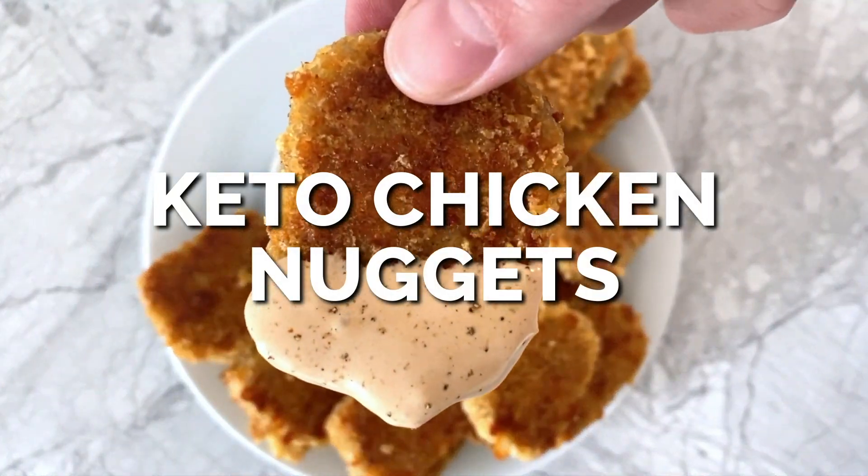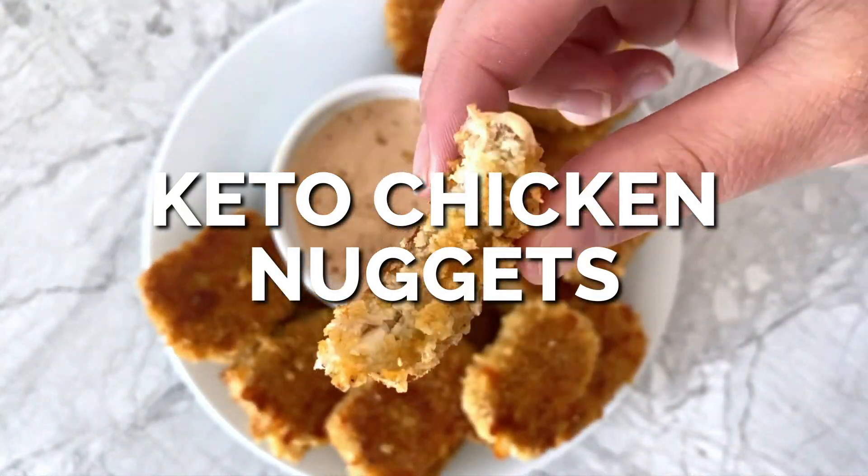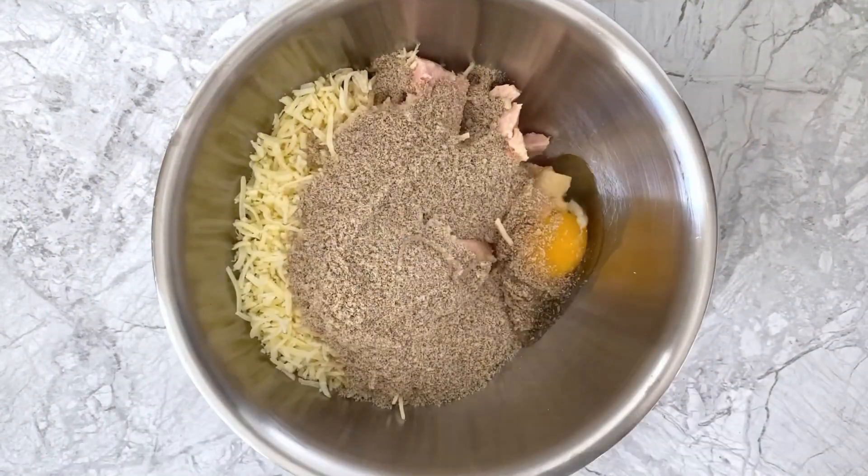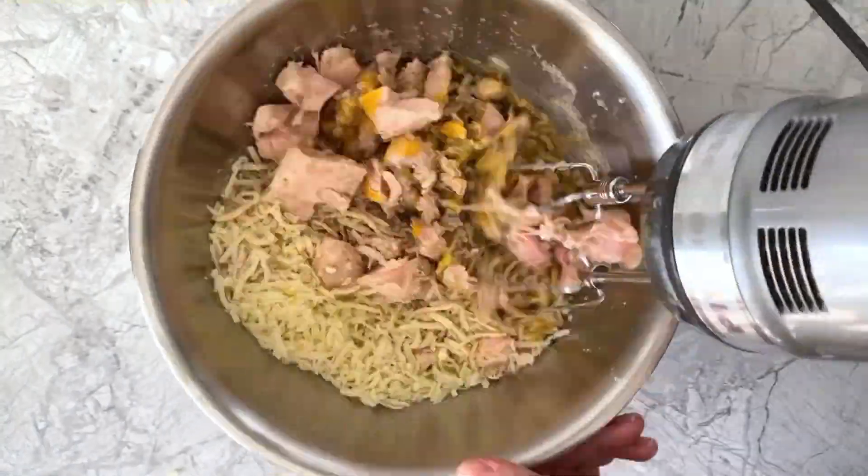Low-carb baked chicken nuggets with crispy breading, perfect for a quick family dinner. Here's how I make them. To a mixing bowl, add canned chicken, shredded mozzarella, ground sunflower seed meal, and egg and spices, and mix that all together with an electric mixer.